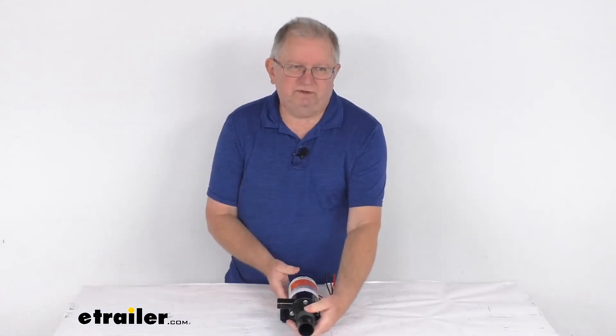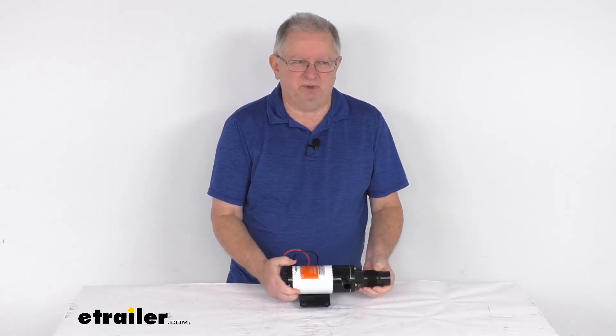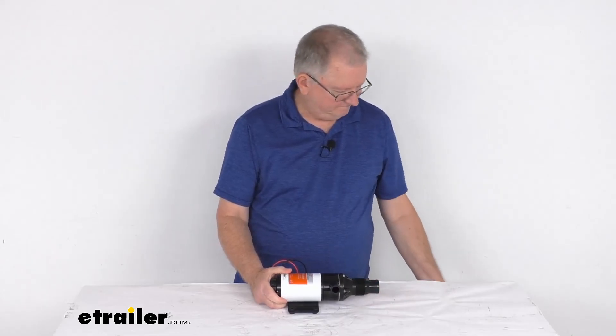That should do it for the review on this Seaflow 12-volt self-priming macerator pump for boats and RVs. Thank you.